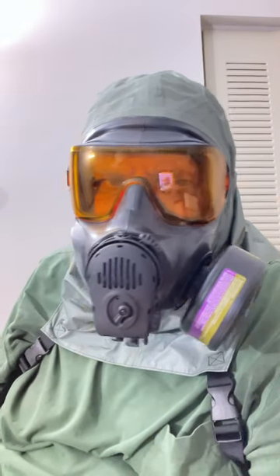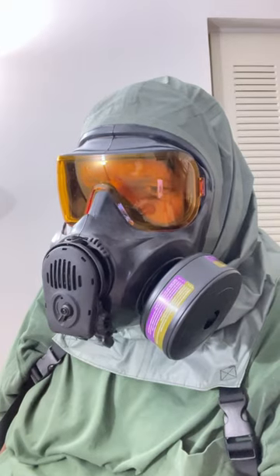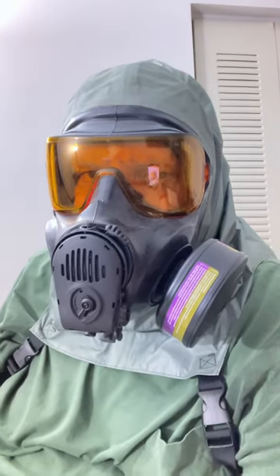I can't say I'd find it all that useful, but I thought you'd like a look at it. I got it as part of the package, so I figure I ought to wear it at least once. Later.